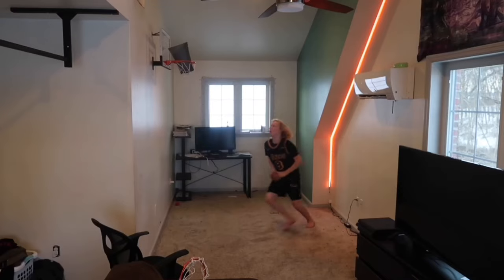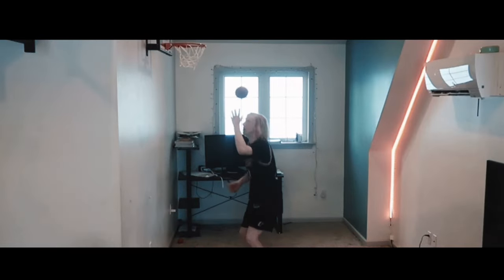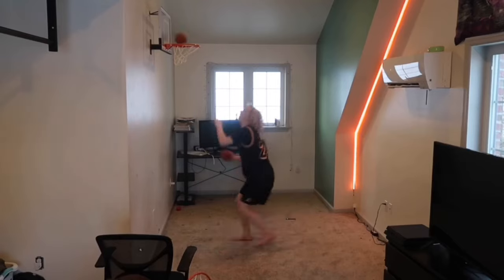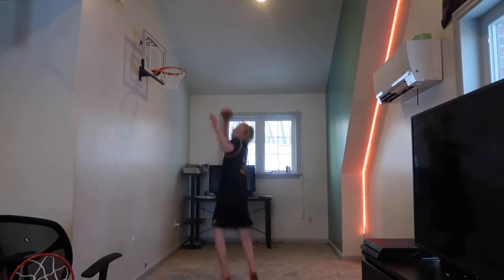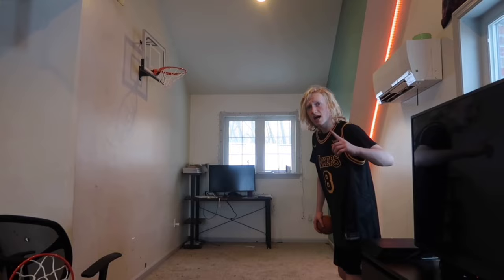60% done with this entire 100 dunk challenge. Trash can on the mini hoop dunk, the head dunk — actually this one's gonna be a layup but please forgive me. One dunk while the other one's being alley-ooped, then the same thing except all in the air. 2 balls 1 hand, 3 balls 1 hand, cartwheel dunk, alley-oop while smiling.